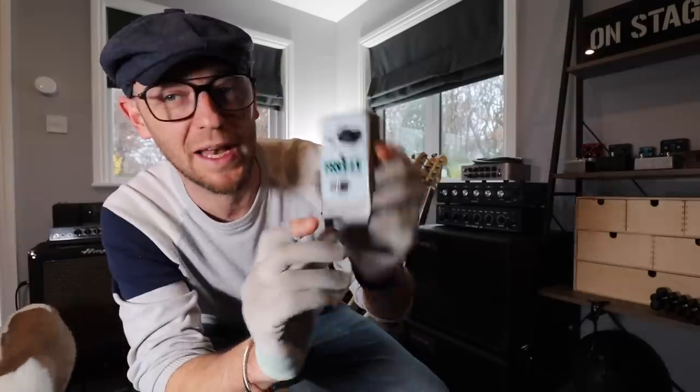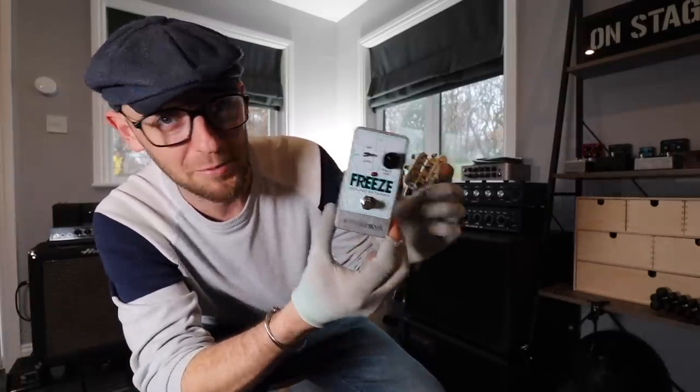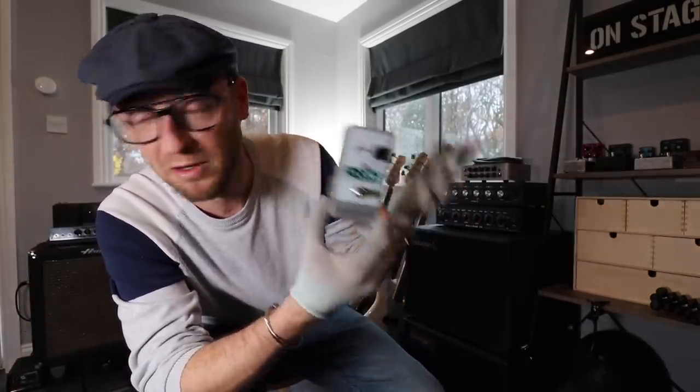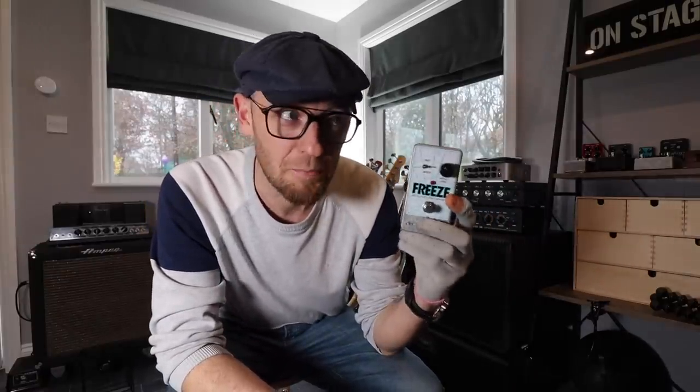I've got the pedal. It's called an Electro Harmonix Freeze pedal. I'm not affiliated with Electro Harmonix at all, so I get nothing out of making this video other than spreading good bassy vibes with you guys. It's a really useful pedal for when you're practicing, and I'll show you why.